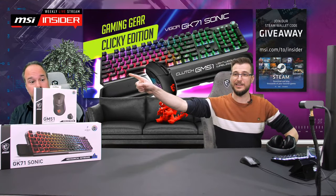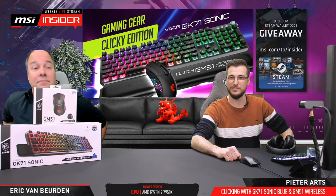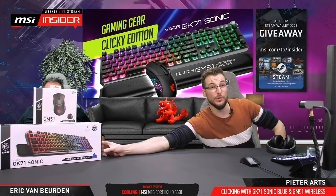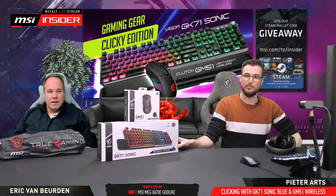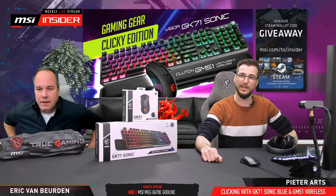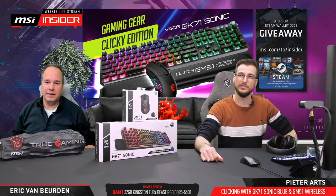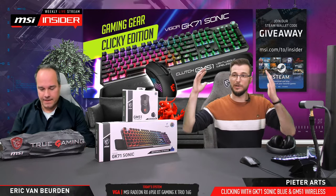Welcome to the stream everybody. This week it's me and a couple of products, but also Eric. Everybody, when was your last stream? Well, not last week because Michiel had the stream — that was me and Michiel.